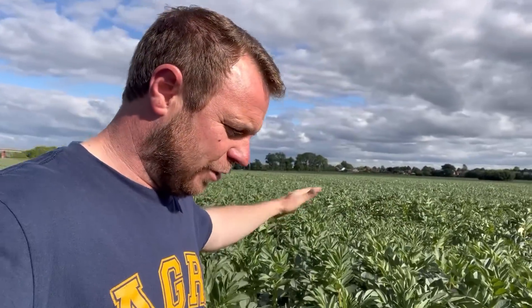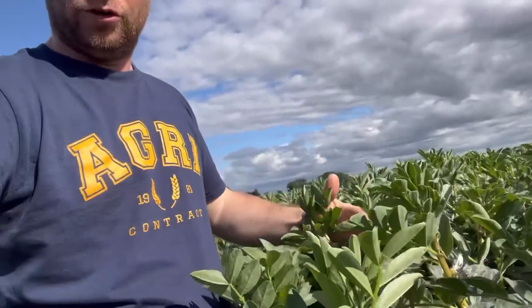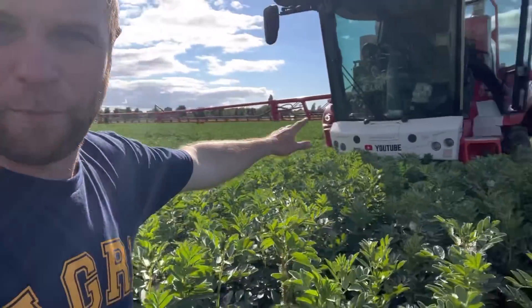I've just jumped off the sprayer because this is my favourite field of beans — they are the tallest. They're still flowering; they've had rain, there's loads of moisture. They're up to the bumper on the batement, and this batement's bumper is a lot higher than the last one. I think this crop this year will be a good crop because that moisture just came in time — probably not enough for the wheat, but if we have a good crop of beans that's not too bad because they didn't cost a lot in fertiliser; beans don't really need any fertiliser.